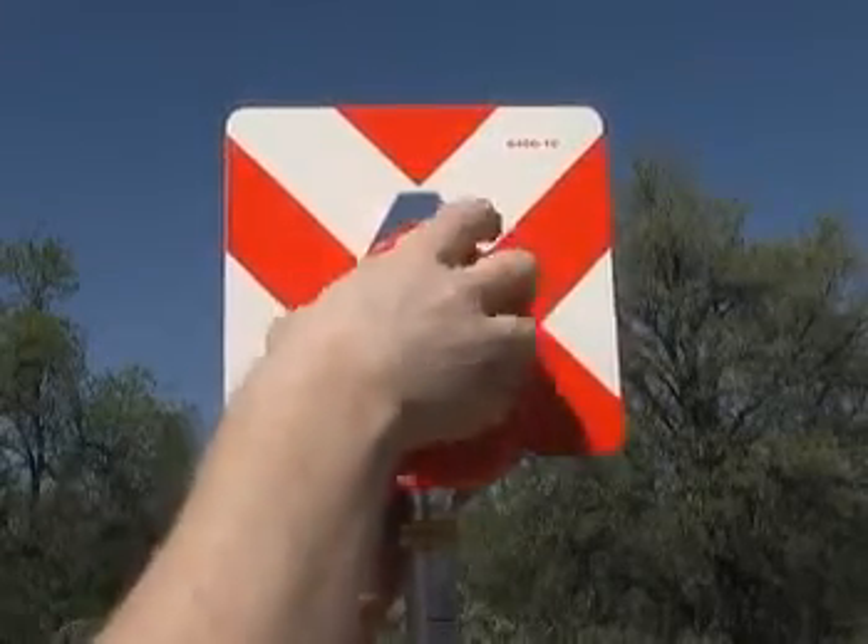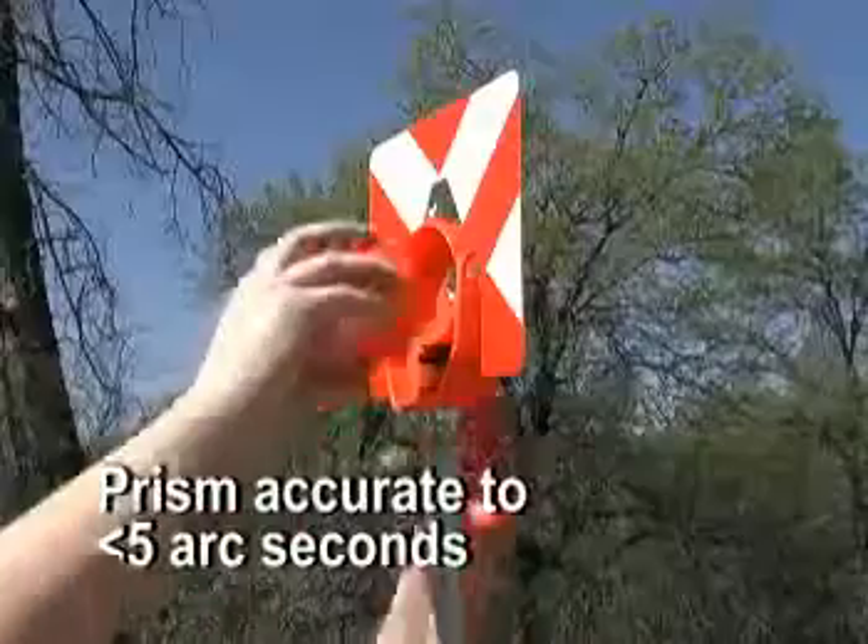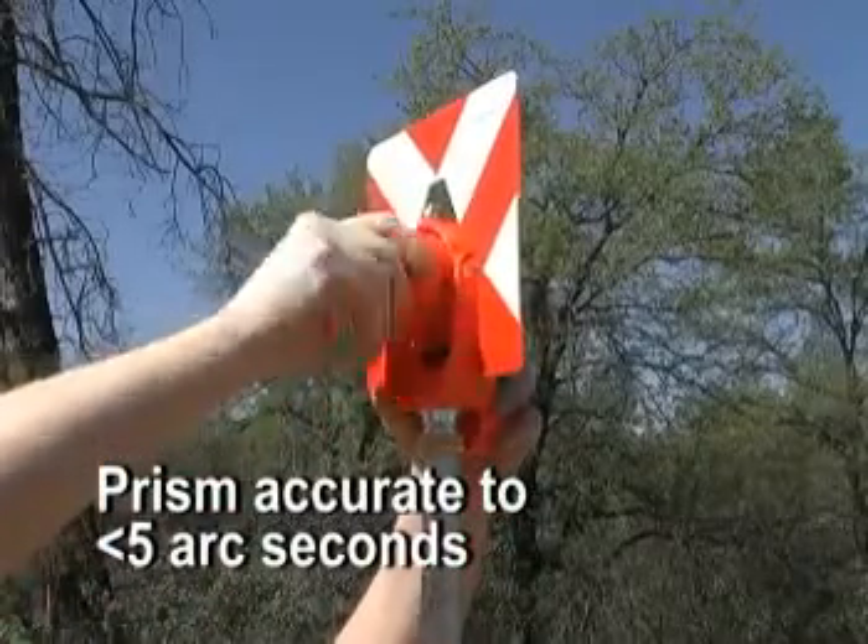The 6400-10 prism assembly features a silver-coated 62mm prism, accurate to less than 5 arc seconds.